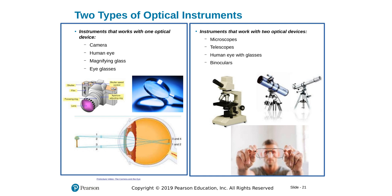There are two types of optical instruments. One type works with only one optical device, such as a camera, which has a lens that builds images onto an image sensor at the back. A magnifying glass is another example, and the eye works similarly with a lens and a screen — the retina — on which the image is formed.